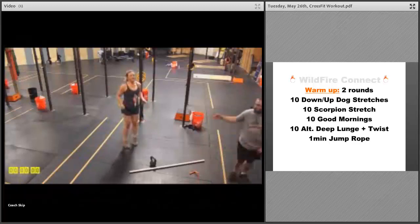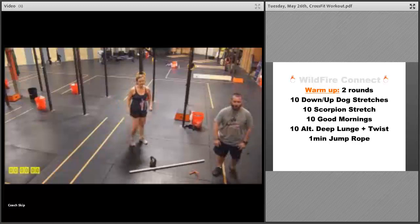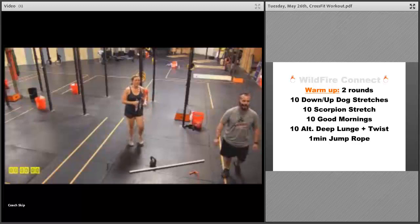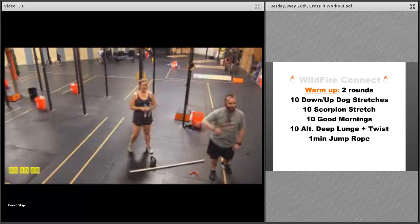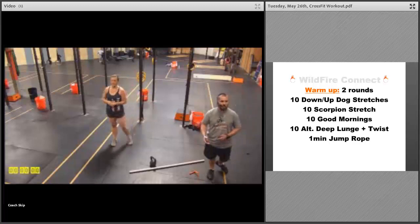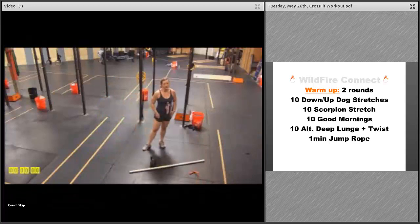Then grab a jump rope and do one minute of jump rope. If you don't have a place to jump rope, just do a vertical jump — make sure you spin your hands at the same time. You can also do a standing march, getting those legs and arms moving at your sides. Once you finish, go through it once more — the second time go a little bit faster with a shorter rest period, and if you want to work in some double unders, go for it.